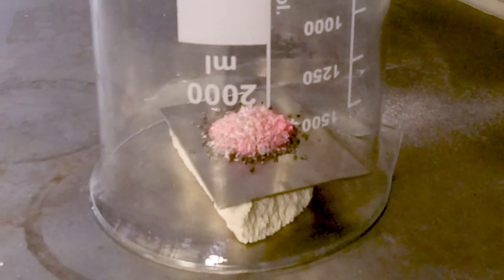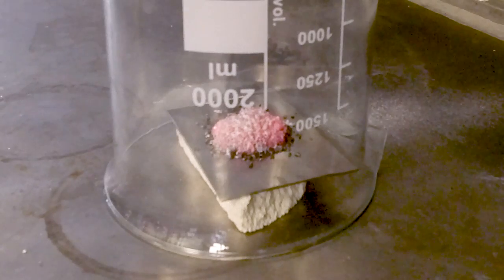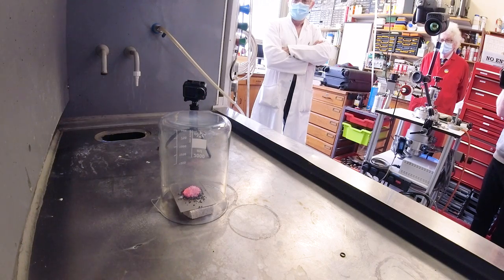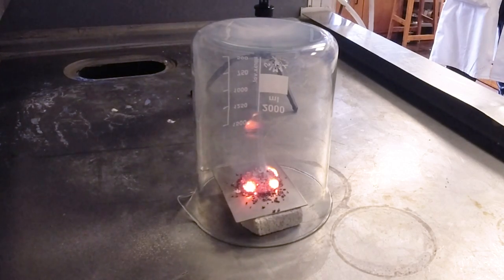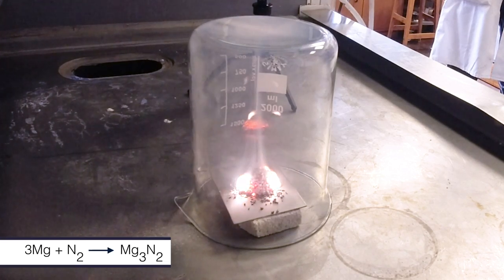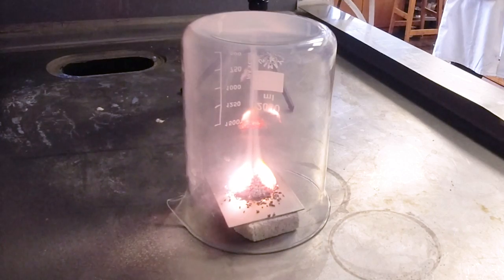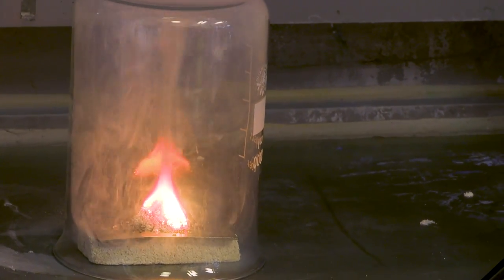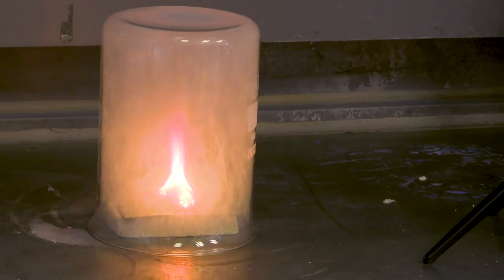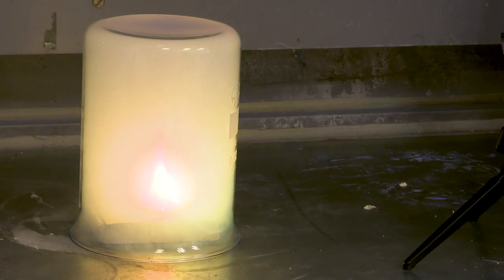As the magnesium is already very hot, it starts burning in nitrogen — reacting with nitrogen. It's quite slow. I thought the reaction wasn't going to happen, and then sparks start coming from this little pyramid, and it starts glowing brighter and brighter. A plume comes out like an erupting volcano, and it reacts until most of the nitrogen is used up. As it starts reacting with the nitrogen, you get a blue-green colour in the flame.